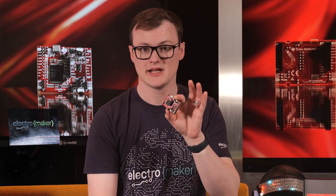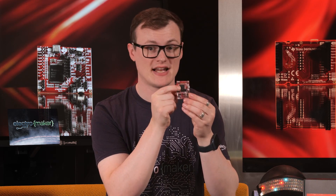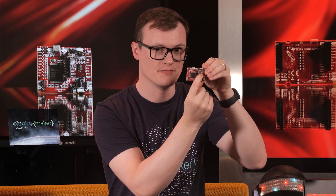Now, to be clear, this big black IC may look like the super awesome IC, but in reality it's actually this tiny chip right here you want. That other IC is what provides programmability and debugging, so don't panic if using this chip in a real design — it's going to be so small.